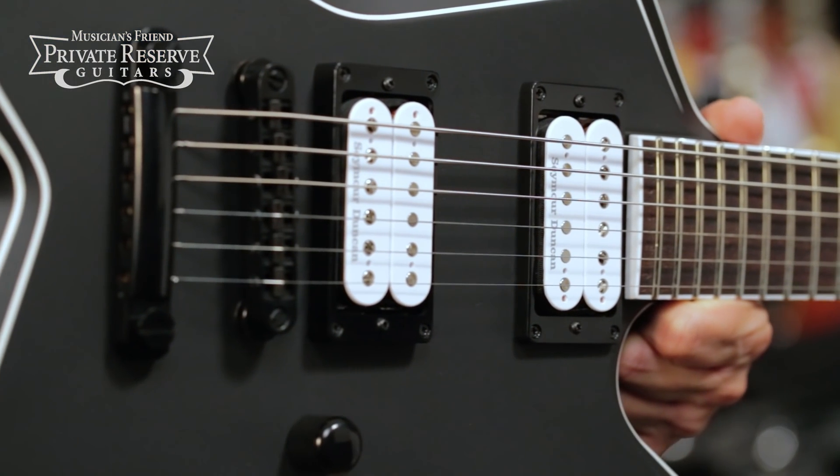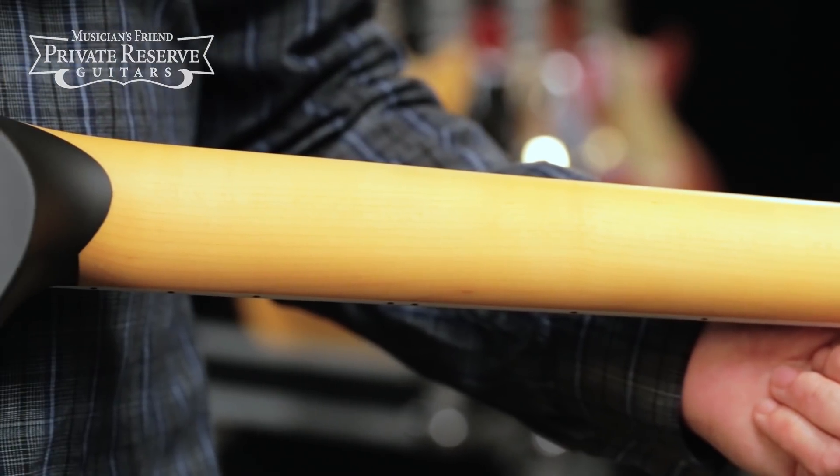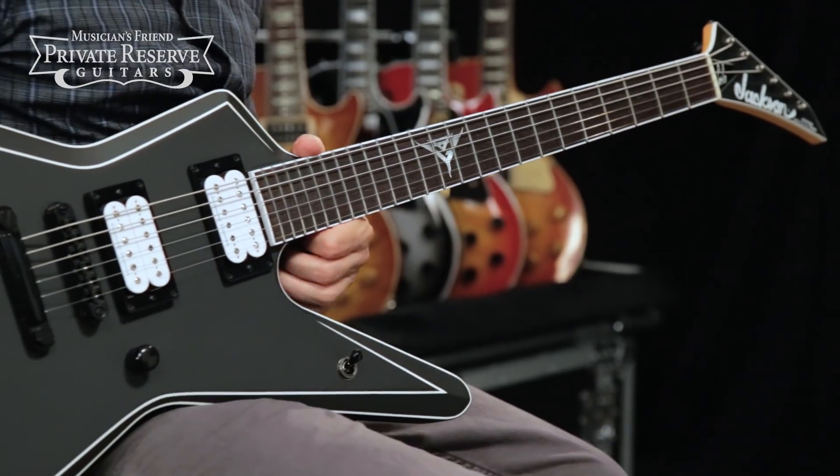Seymour Duncan Gus G Signature Blackout pickups — and they're hot pickups. One-piece through-body quarter-sawn maple neck with soloist shape, and then a Gus G logo at the 12th fret. Finished off with locking tuners.